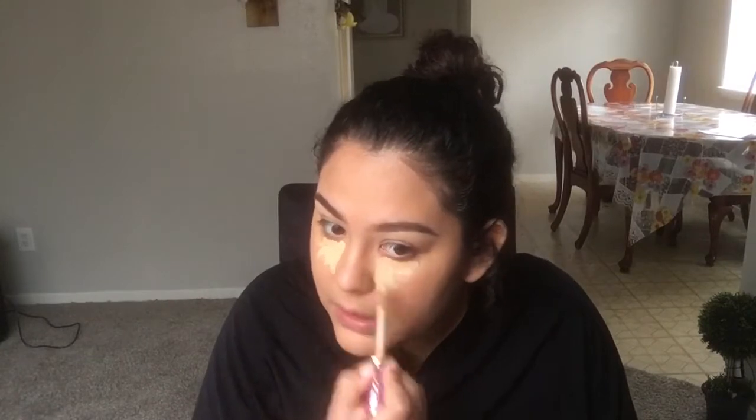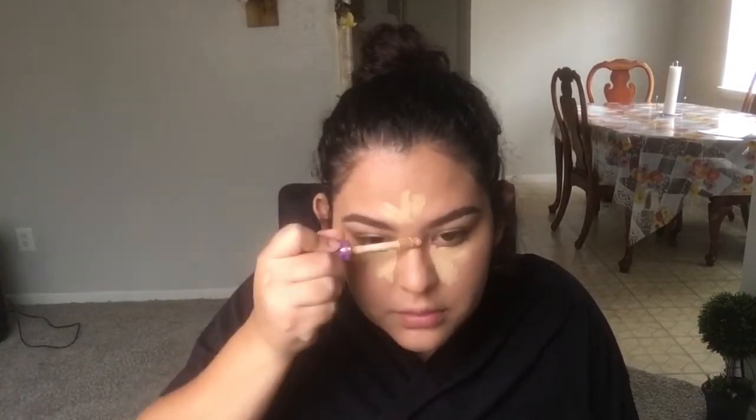For concealer I'm using Tarte Shape Tape in Medium. Now I'm going to set my face using the Airspun Loose Face Powder in the translucent shade.